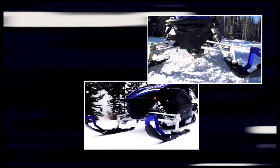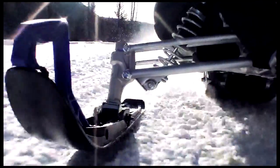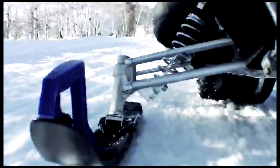The new ski design, coupled with the new geometry and the power EPS, virtually eliminates any hunting and darting. On the Apex, you simply blast down the trail straight as an arrow. The new front suspension soaks up the chatter without bump steer and keeps the sled tracking where you want it, giving you greater confidence through varying trail conditions.